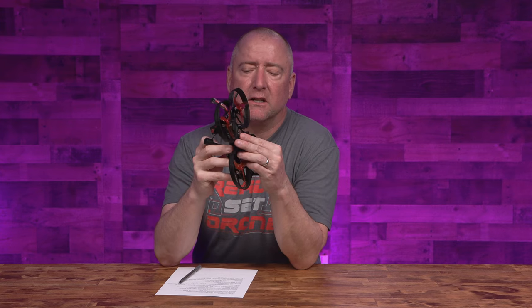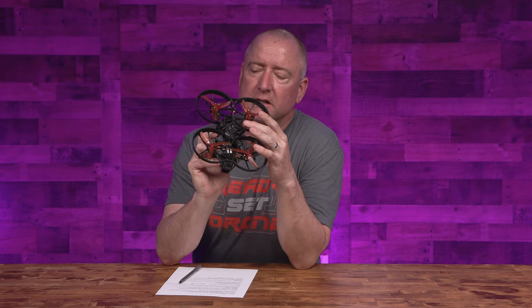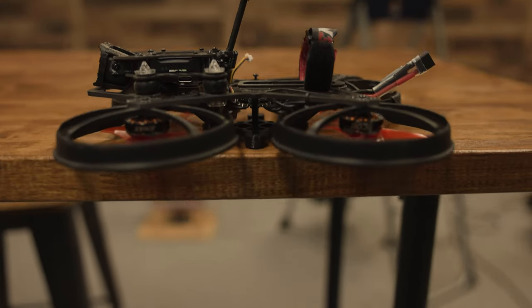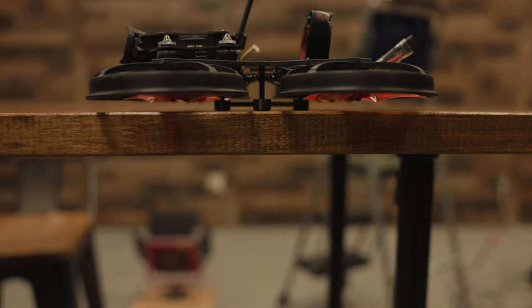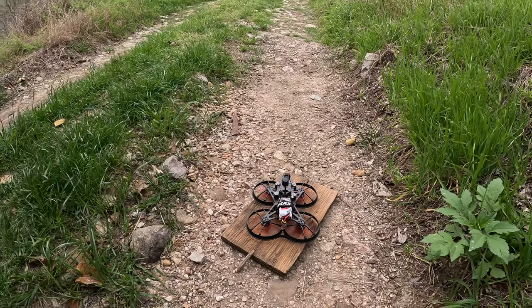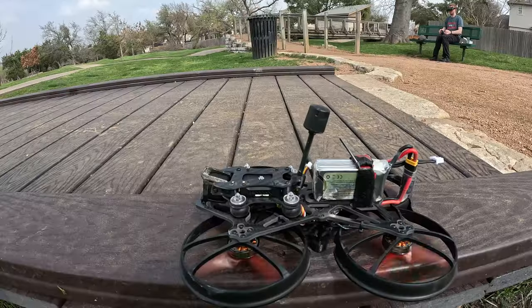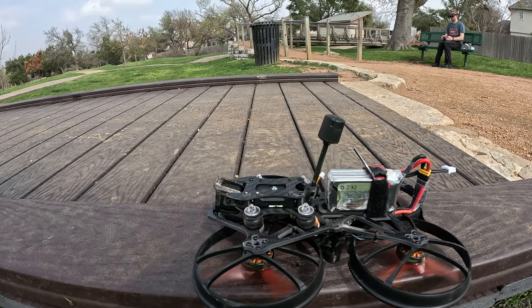In terms of ruggedness, it has held up pretty well considering all the bashing both Chris and I have done with it. It has this interesting little landing pad on the bottom that is slightly lower than the props, which allows it to sit off the ground so the props don't hit the ground. But it's going to need a flat, solid surface — like a piece of wood or a sidewalk — to take off from versus grass, because with these pushers the motors are very low to the ground.